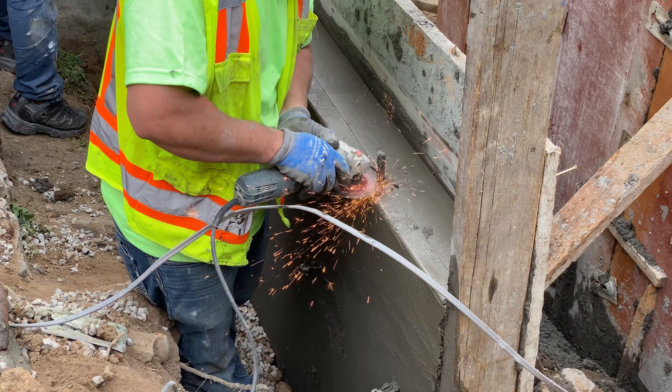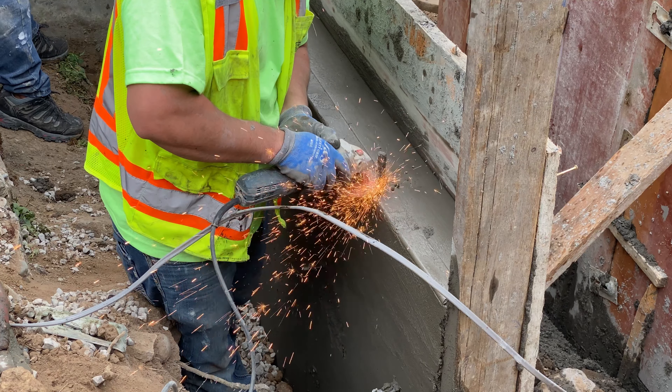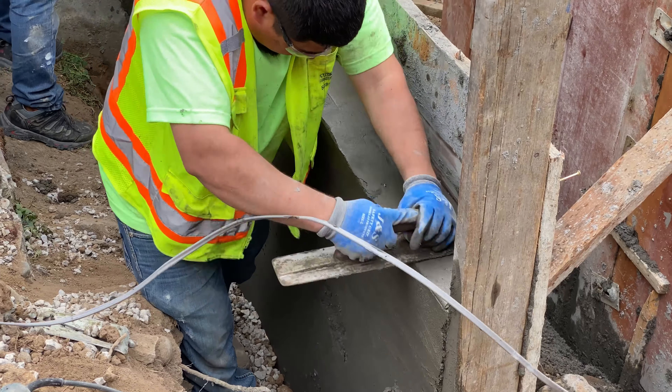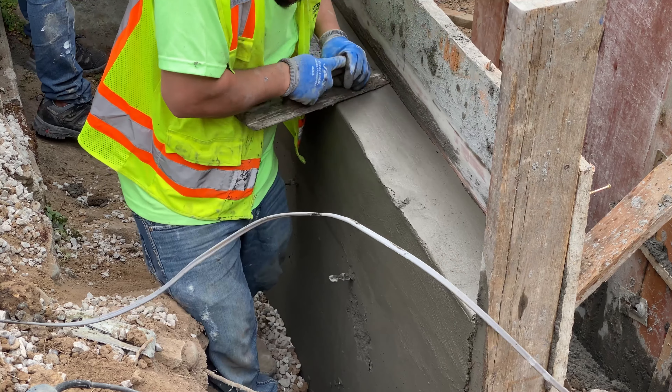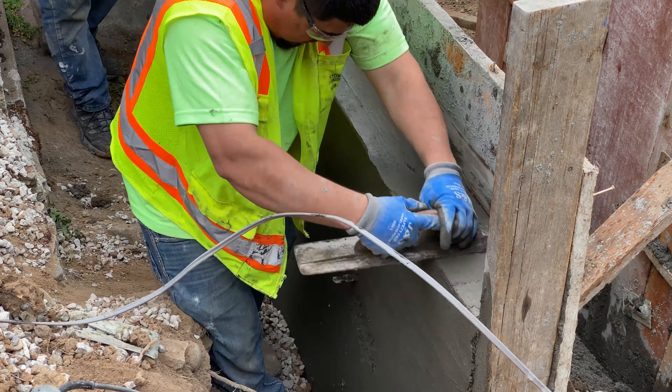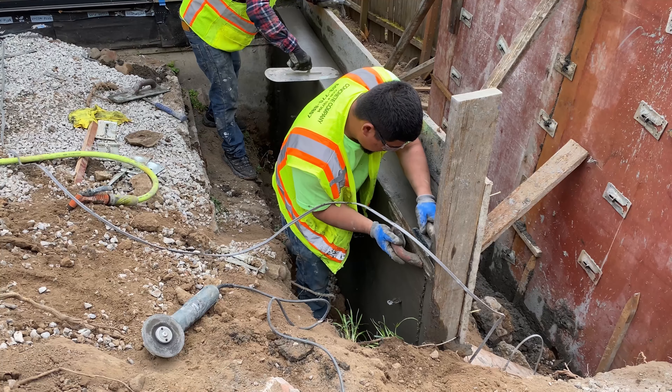We're starting to fix a little detail here — this piece of rebar was sticking out of the concrete. So we went ahead and ground it down, removed it, cut it out of there, and we're just filling in that little hole.